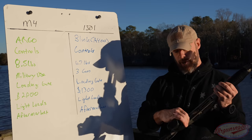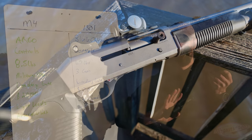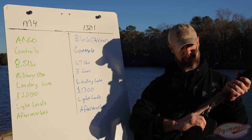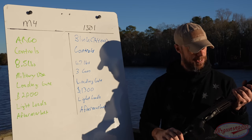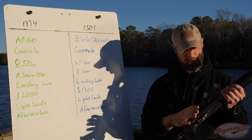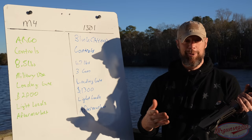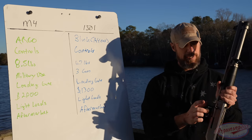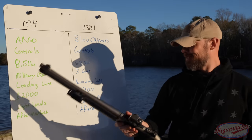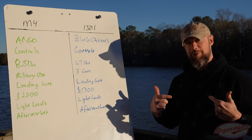The safety on the Beretta is in front of the trigger guard, whereas on the M4 it's at the rear. As a righty, I push it in with my knuckle — I think it's more intuitive up front on the Beretta. The controls on the M4 are smaller — the shell release and everything — whereas the 1301's enlarged controls are easier to use. The M4's charging handle shown here is actually an aftermarket one from Botak.